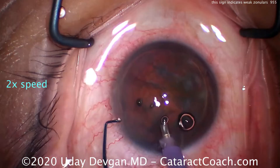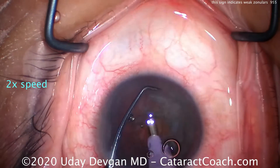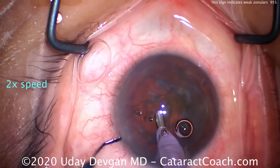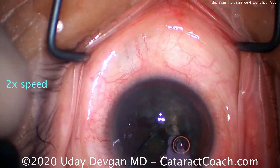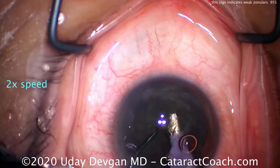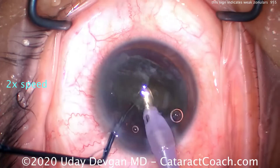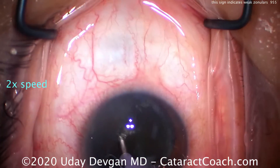We're going to do a variation of chop here, and the key is to not put pressure on the capsular bag. First let's lift up that iris and fix that reverse pupillary block. The phaco probe goes in, there's the chopper, and we get two halves. I'm going to bring the first half out of the capsular bag completely and emulsify it at the iris plane, so we're not putting any pressure on the capsular bag itself.